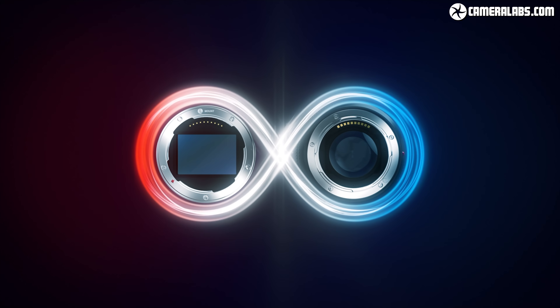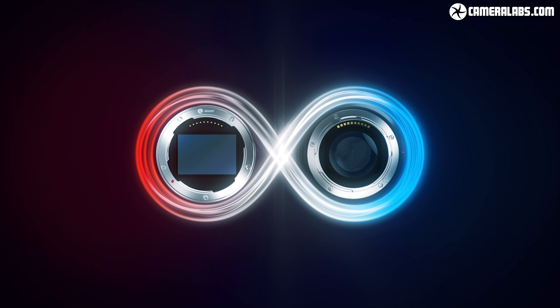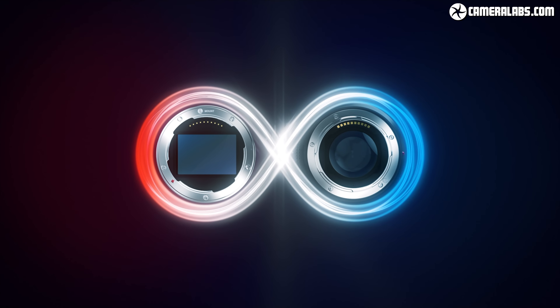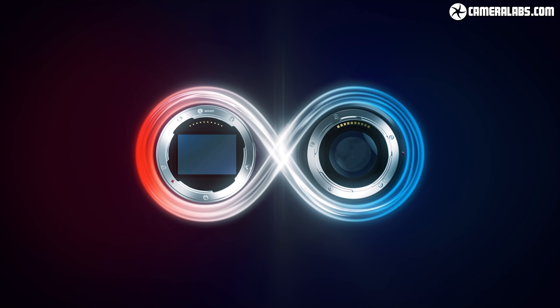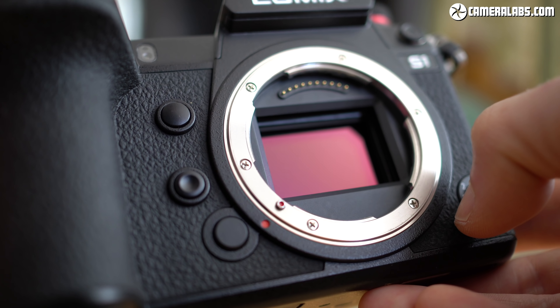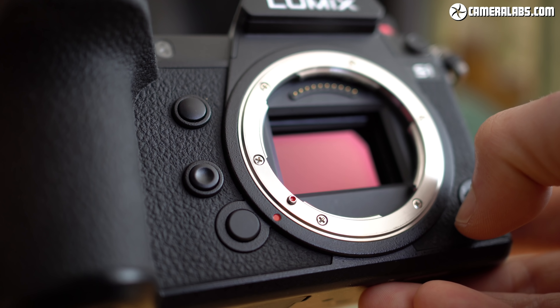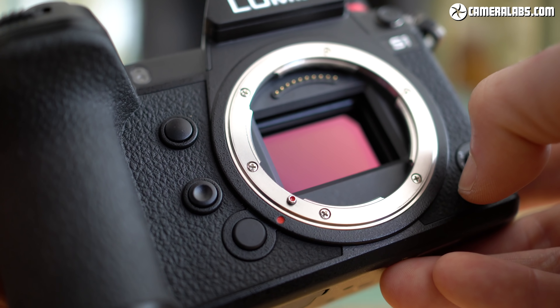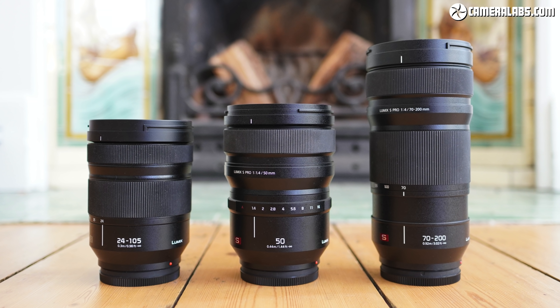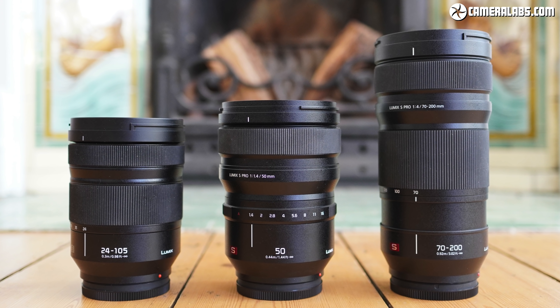The Lumix S bodies are part of the L-mount alliance with Leica and Sigma, which allows their bodies and lenses to all be interchangeable. But when the partnership was announced in late 2018, only Leica and Panasonic actually had any products, and while the Lumix S bodies can in theory use any Leica L-mount lens, their high prices ruled them out for many owners. So as far as most Lumix S owners were concerned, they were limited to Panasonic's own native lenses, which numbered just 3 at the time I made this review.